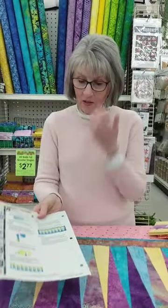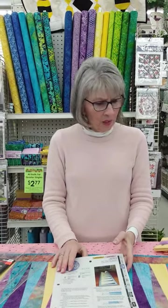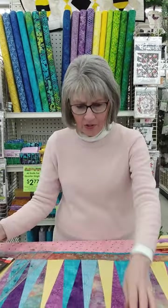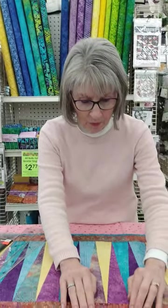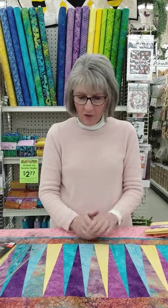How long did it take you to make the table runner? Two to three hours, plus I am one of those people who likes to hand sew my binding on the back — you know, sit down, watch TV or a movie and do that. But yeah, it went much faster than I thought.